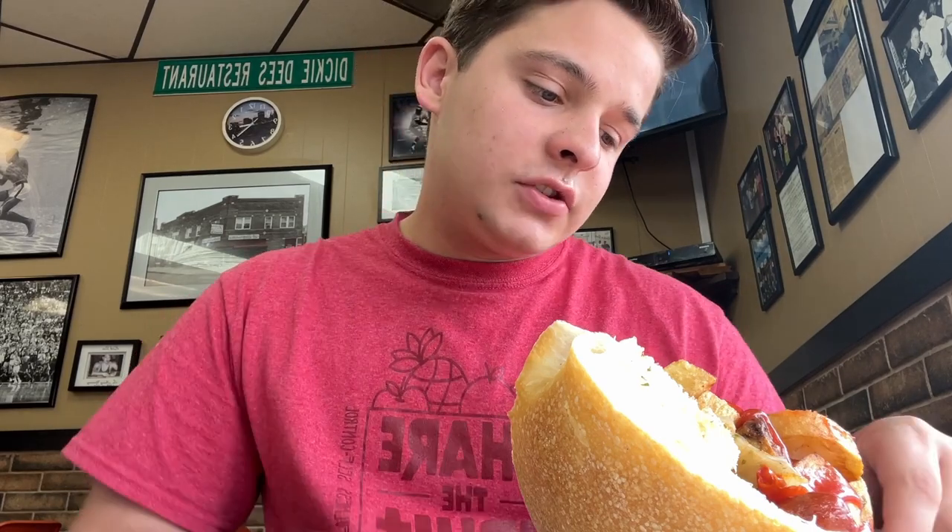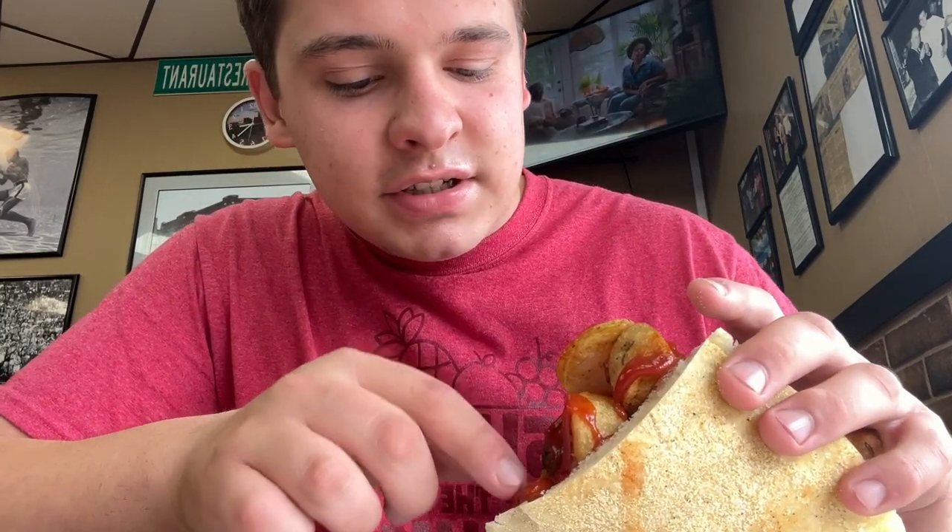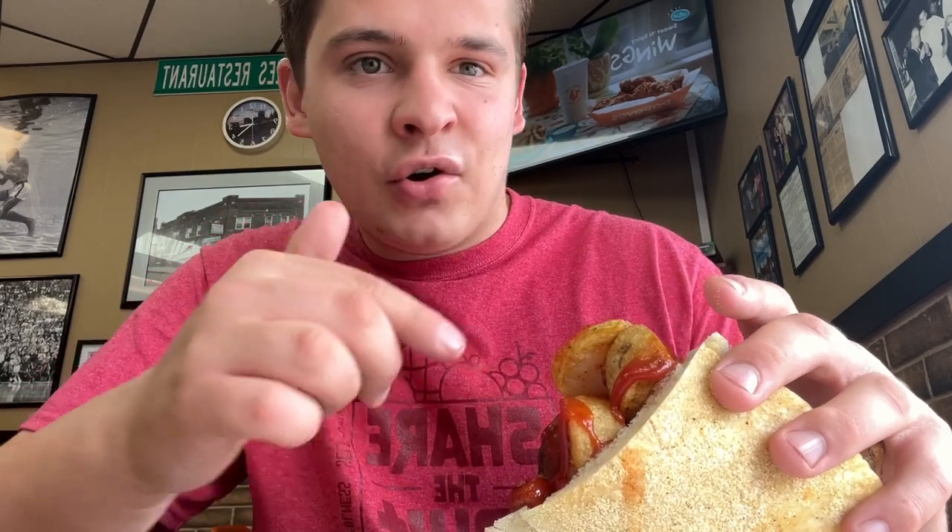So this is the hot dog. It's $6. It's not your typical hot dog. I'm kind of a little skeptical because you have this tiny hot dog at the bottom and all this stuff. Like, how are you even supposed to eat it? But let's see. It's big. I'm going to go from the bottom — this is definitely going to be messy. These are the fried potatoes with ketchup.